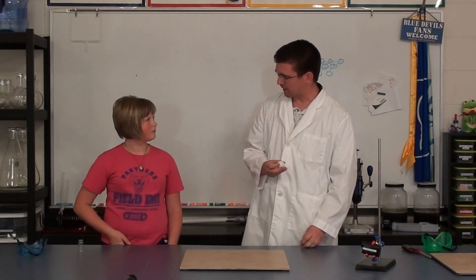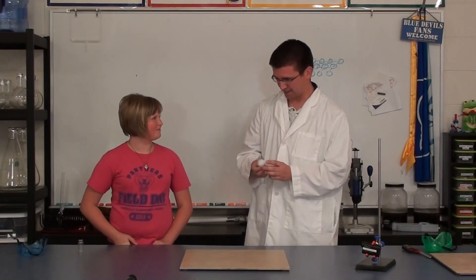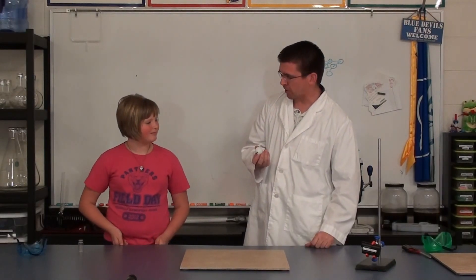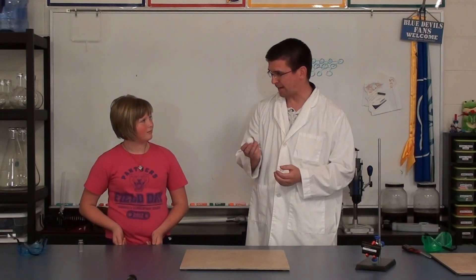Do you remember where we get cellulose from? It comes from plant fiber — it's the same type of stuff they make paper with. And that's what the ping pong ball is made from. The interesting thing about cellulose, and particularly once it's been treated to make a ping pong ball, is it's very flammable.